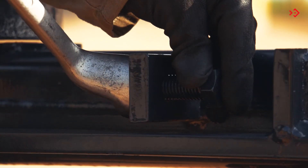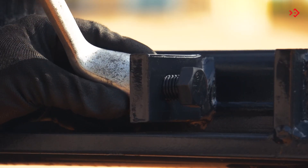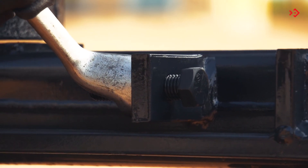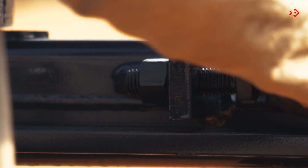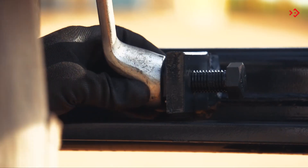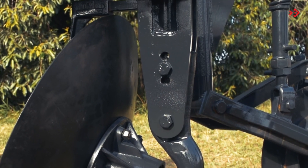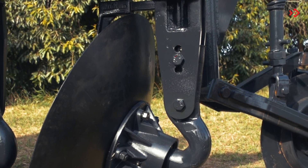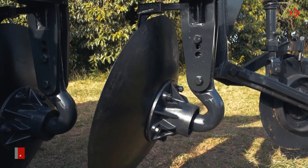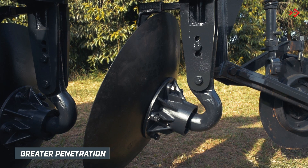Adjust the cutting angle of the discs using the screws. Squeeze to decrease the angle, allowing for greater penetration of the discs. In terrains that make it difficult for the earth to turn, increase the cutting angle by loosening the screw. Adjust the inclination of the discs through the hole in the hub support. To increase or decrease depth, place discs in positions as needed.